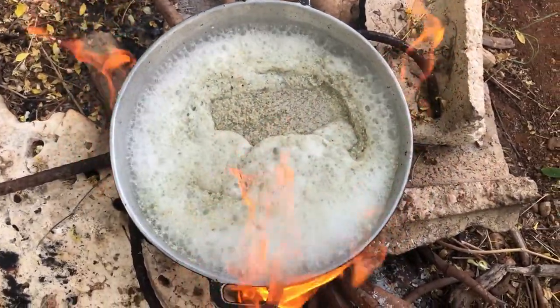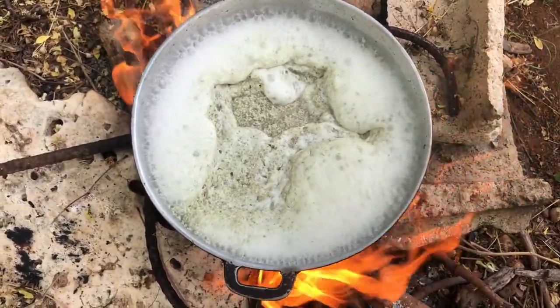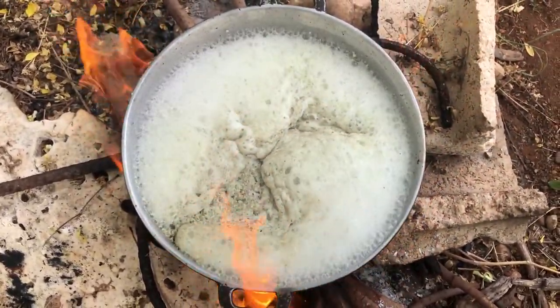Here you can see the oil rising to the top, but you are going to allow it to continue boiling until all the water has evaporated.